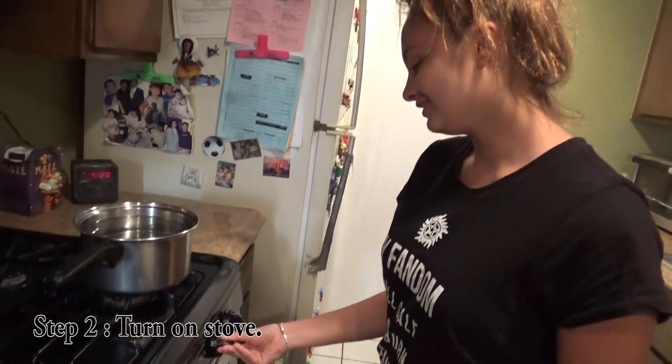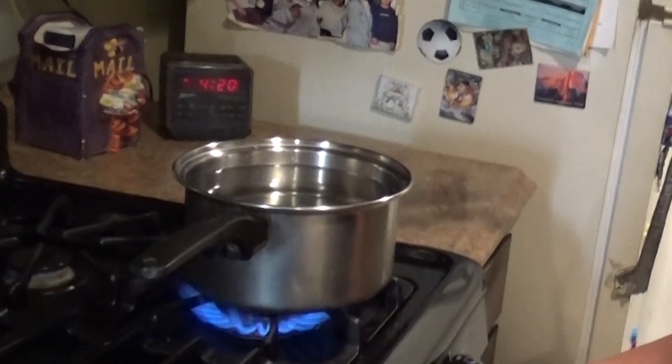Step two: turn on the stove. Wait for your water to boil.